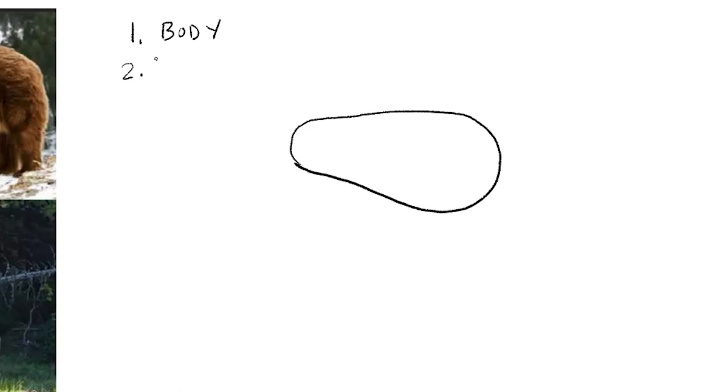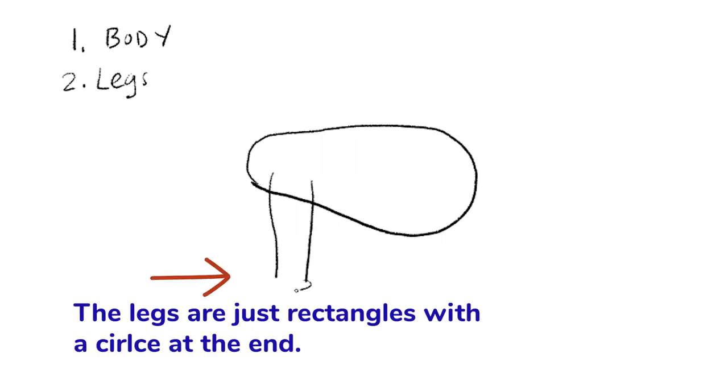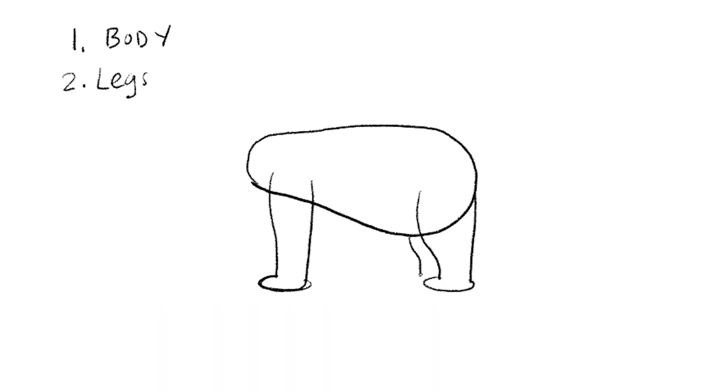The second step is to draw the legs. You can draw two rectangles, or you can do a curved line and a straight line and a circle at the end like that. Bears also have that for the back legs.